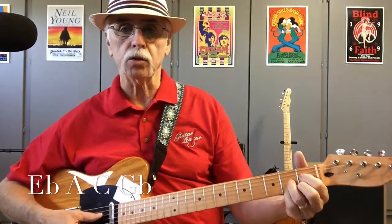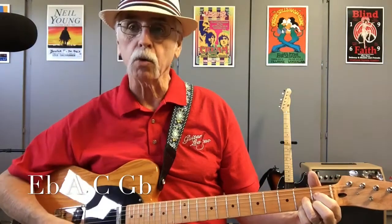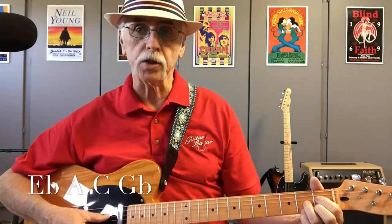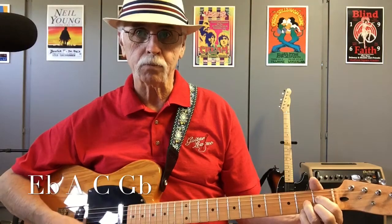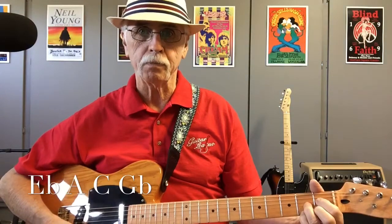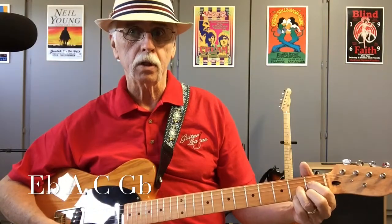Before we name it, I'm going to play an E flat chord — and by the way, we're only hitting the four strings where our fingers are. This is E flat. Now I'm going to hit an A. This is A. Now a C — this is C. Now a G flat — this is G flat.